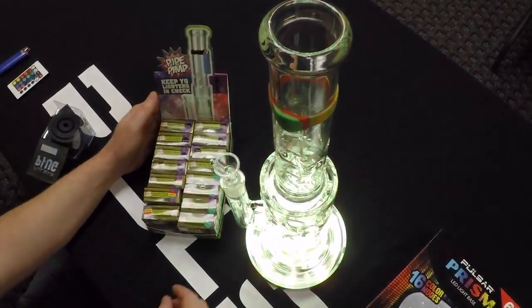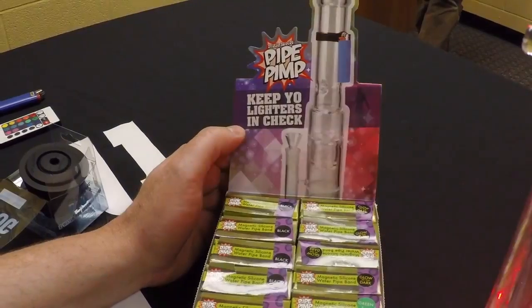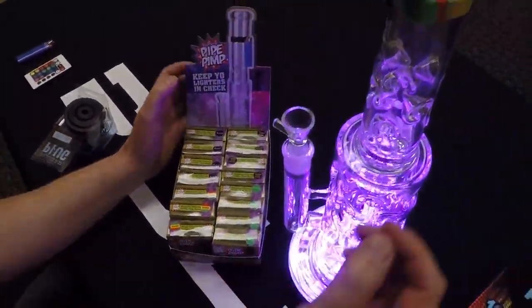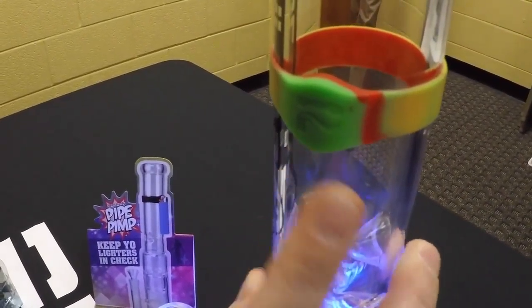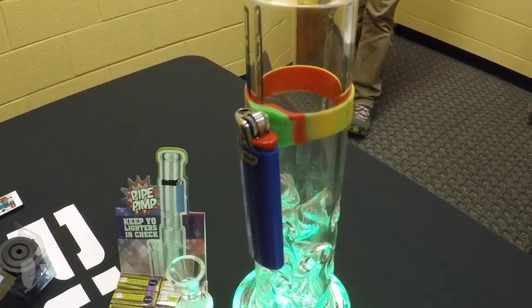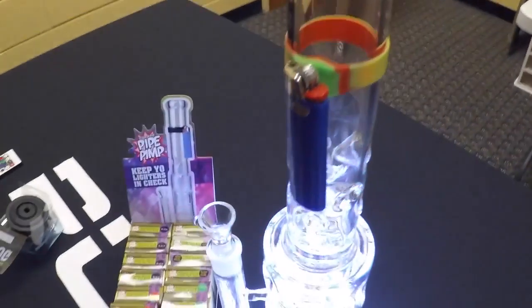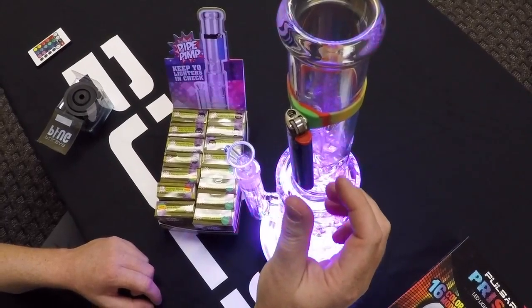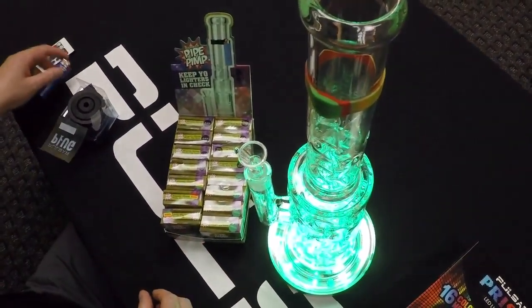Next up we have the Pulsar pipe pimp, which also comes in a very nice display, and it is a silicone band with a hidden magnet inside that's great for catching and keeping your lighter.